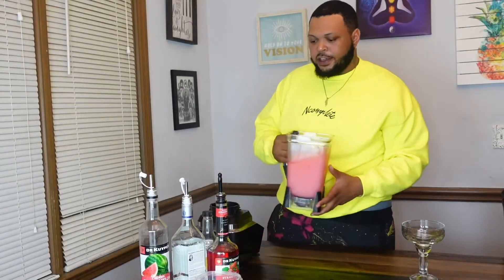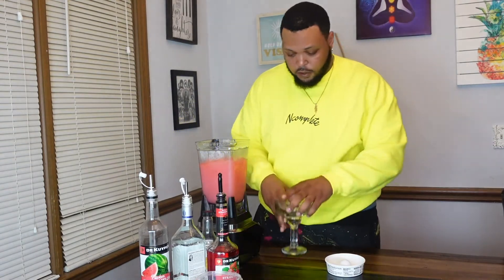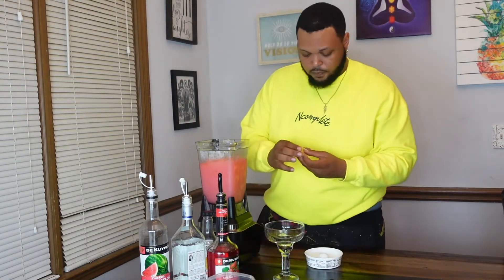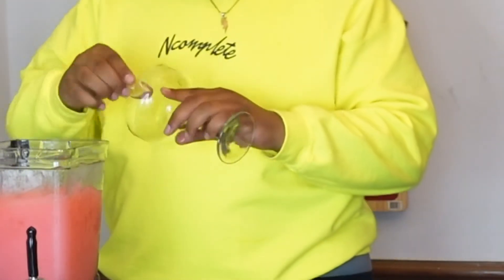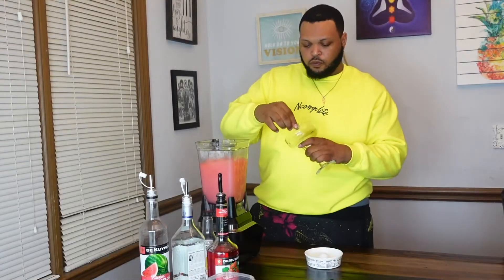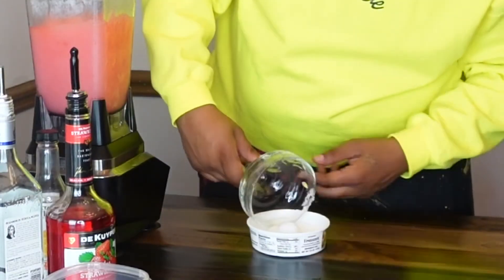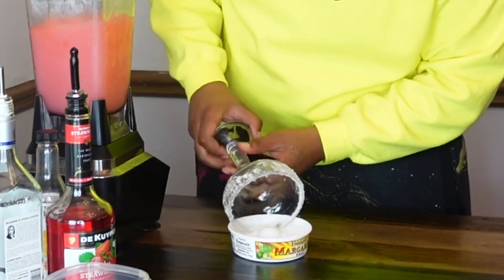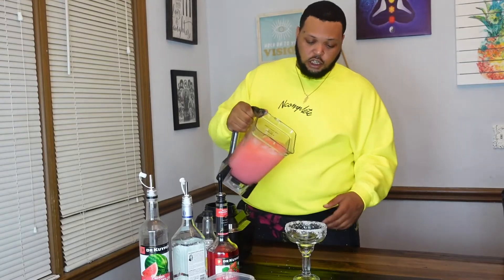Now that we've got our slushy, we've got our cup and we're going to go ahead and dress up our cup. We're going to take the lemon and just twirl it on the rim so that the margarita salt can hold. Then we're going to go ahead and pour the slushy into the cup.